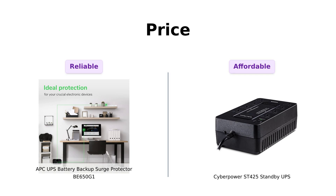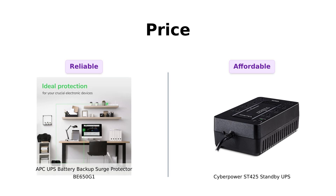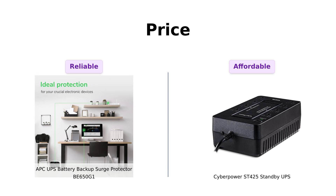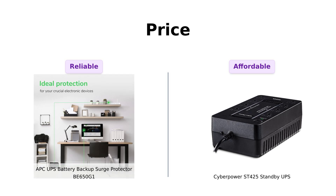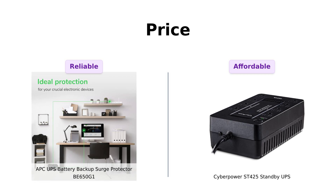Let's kick things off with the price. The APC is priced at $99, while the CyberPower comes in at a wallet-friendly $59. Reviewers of the CyberPower often mention that it provides great value for money, making it a popular choice for those looking to save some cash. On the other hand, APC users appreciate the reliability and performance, which they feel justify the higher price. The CyberPower seems to shine for budget-conscious buyers, while the APC is favored for its performance.